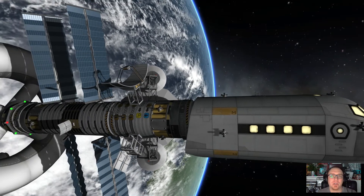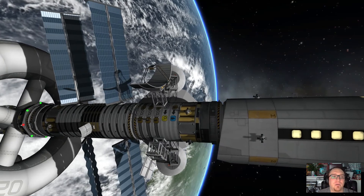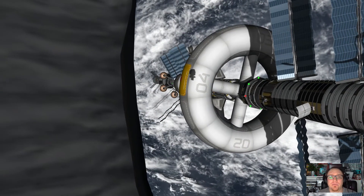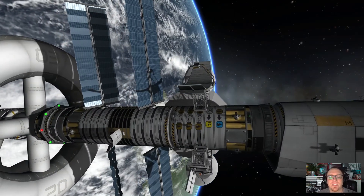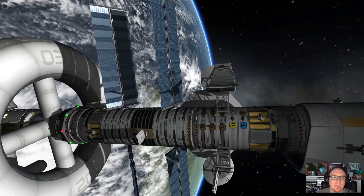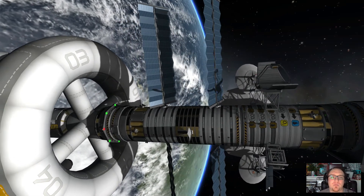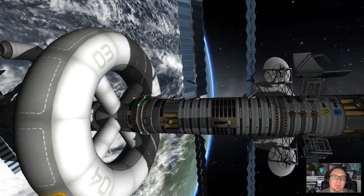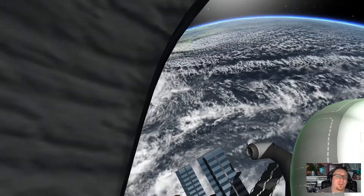The Hermes will be pretty much the center of all the missions I want to reenact. I don't only want to build the Hermes and make a little video in orbit of Kerbin — I really want to go to Duna and do a mission with six Kerbals. We'll use landing modules, return modules, and all that stuff. What you see here is the Hermes in a finished state.